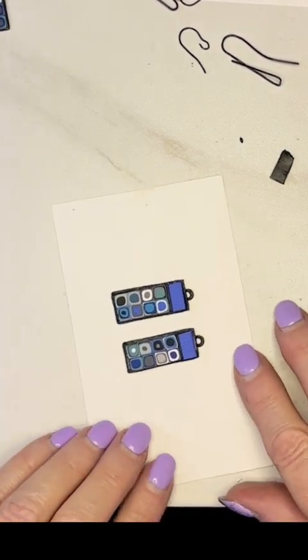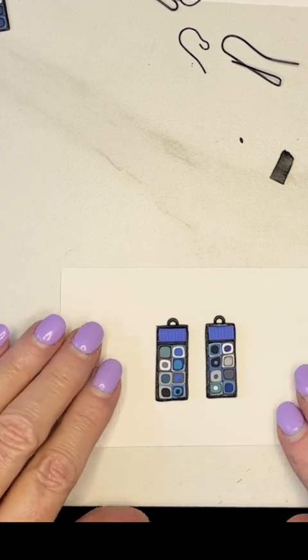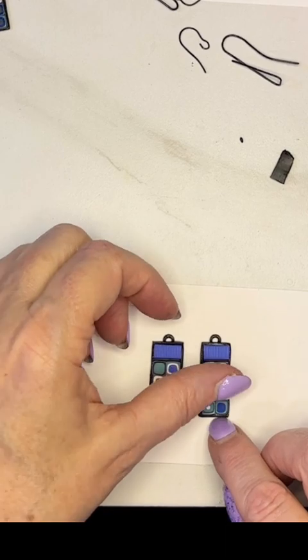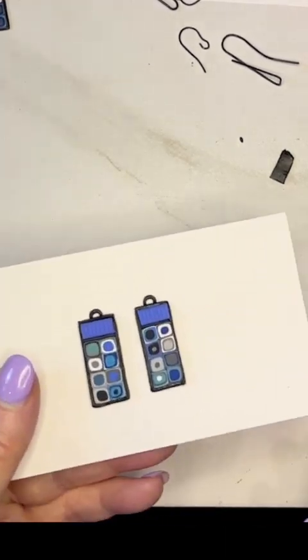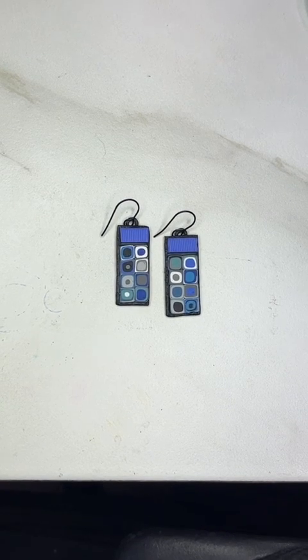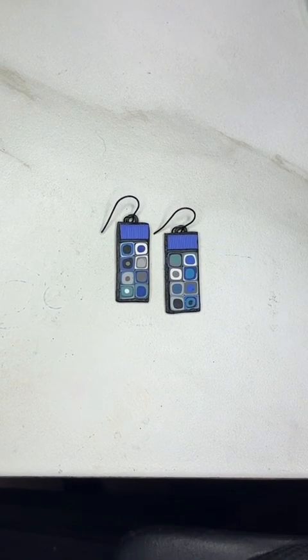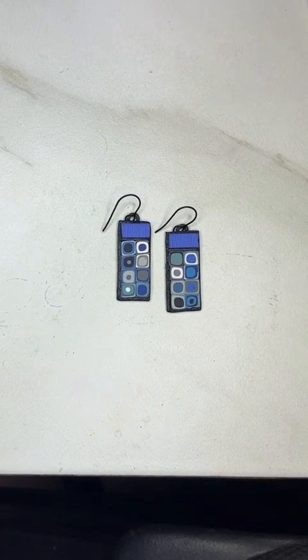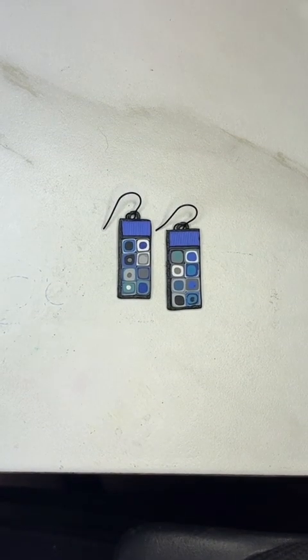And I think that's going to work. Okay, let's go back and see — we can cure these and see what that looks like. And here's the final product. I probably might sand or shape up a little bit, but I am pretty pleased with these pairs of earrings.